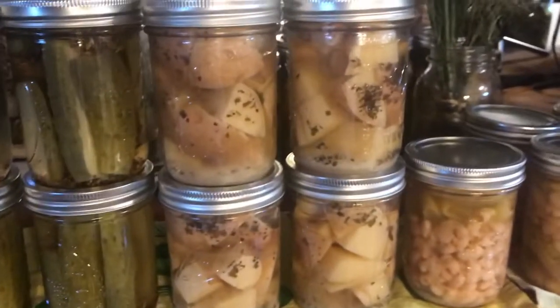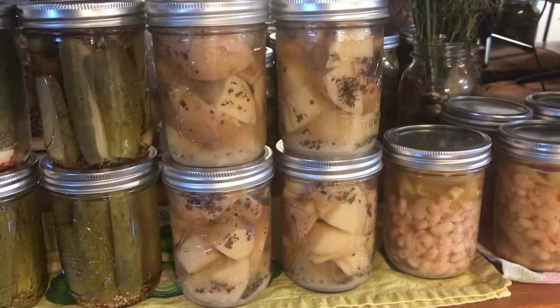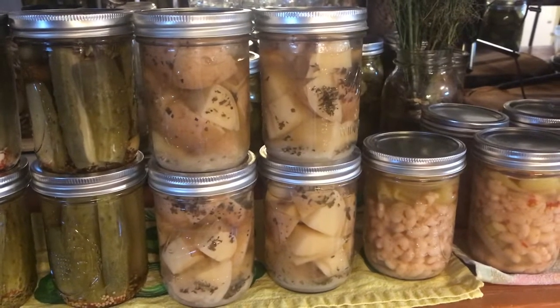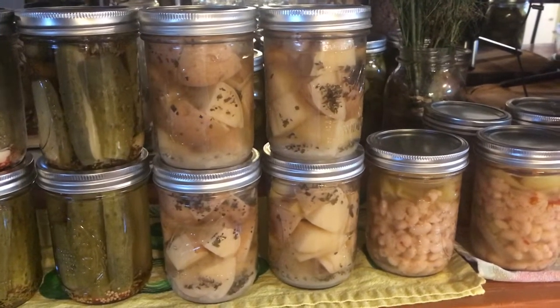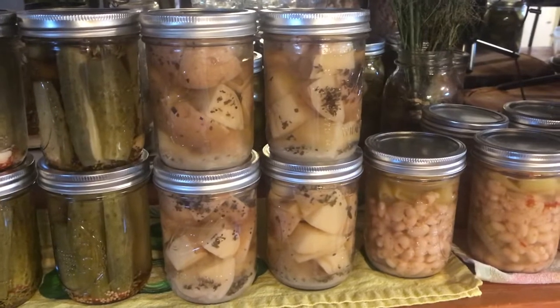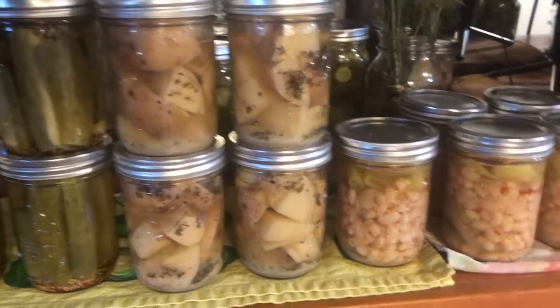Here I got another batch of potatoes — there's only four jars there because I opened one. What I discovered was they need salt, but I fried some up and had them with my breakfast and it was still good.